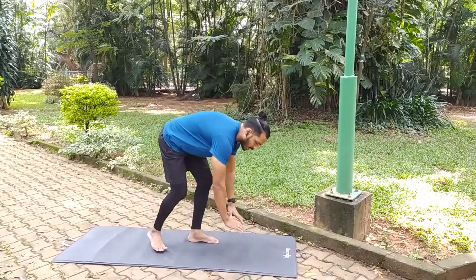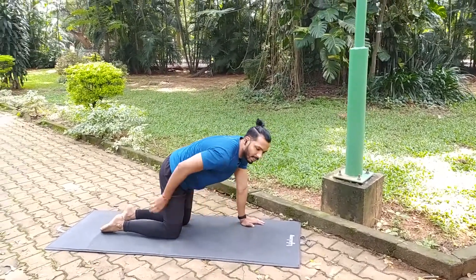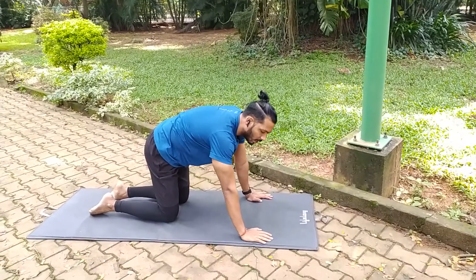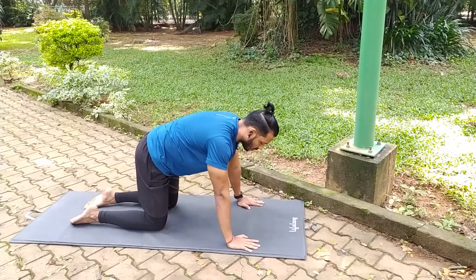We will do Warrior Pose. First, we will do a warm-up, because our thighs and lower back will be engaged. Make sure your lower back is warmed up. So we will do that first.